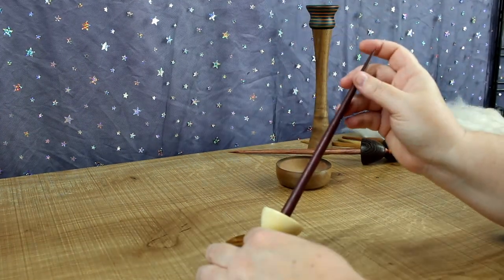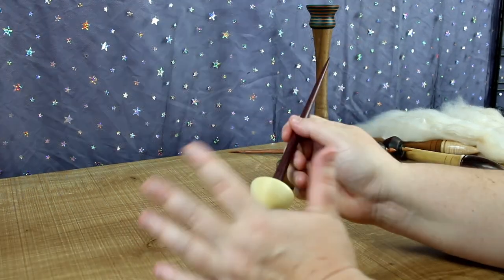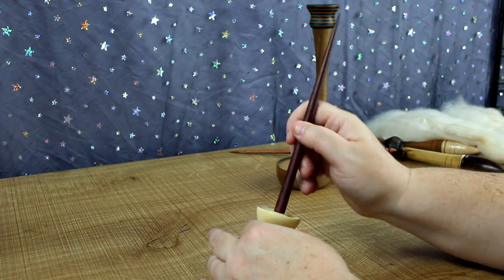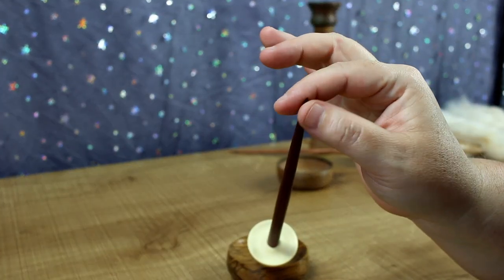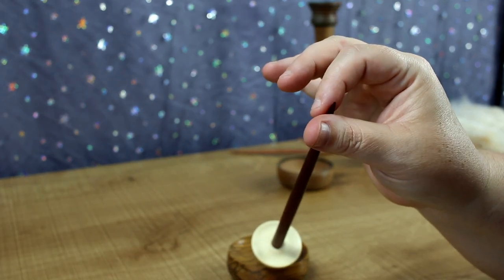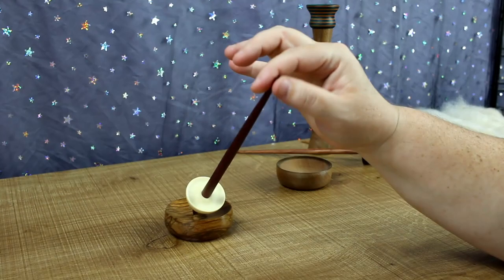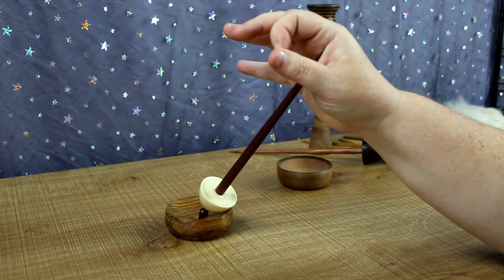Let's get started. First thing we need is to get used to how we do this, so we don't even use fluff when we first start. You want to learn how to roll this in your fingers — just like this — so you push with your thumb and pull with your forefinger, push and pull at the same time.